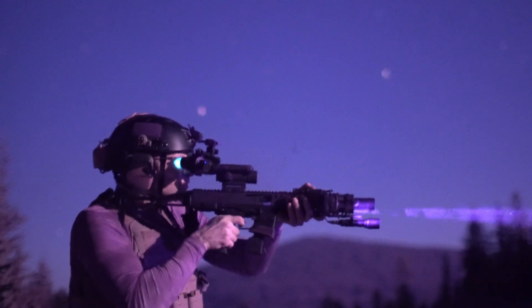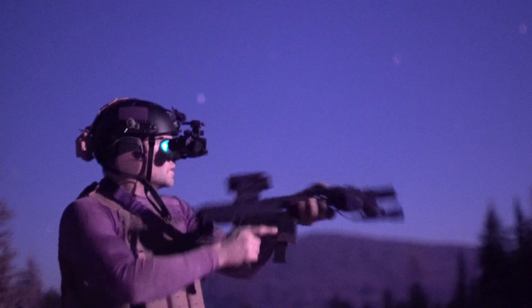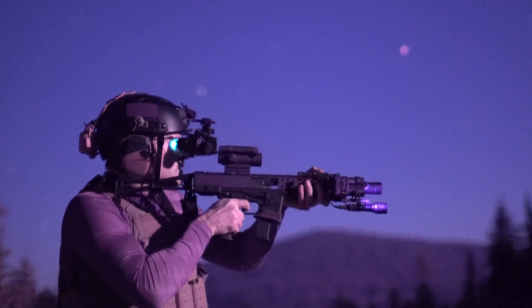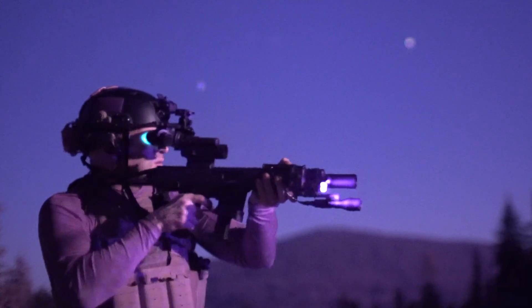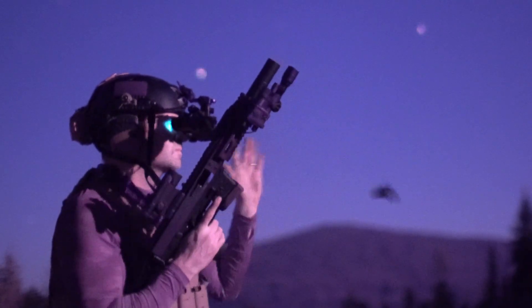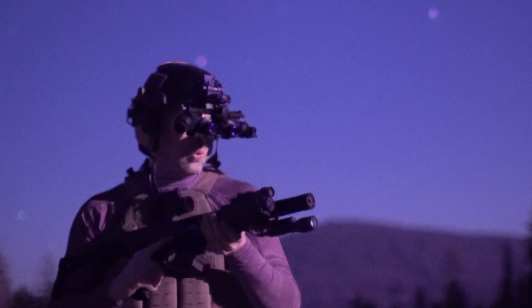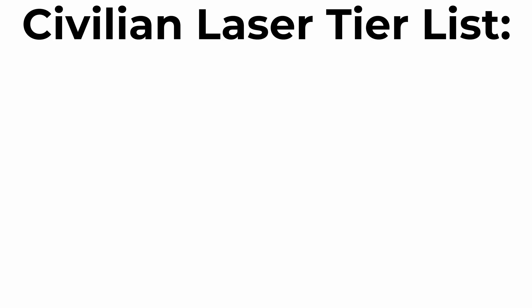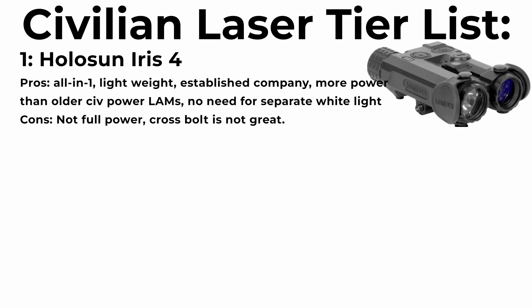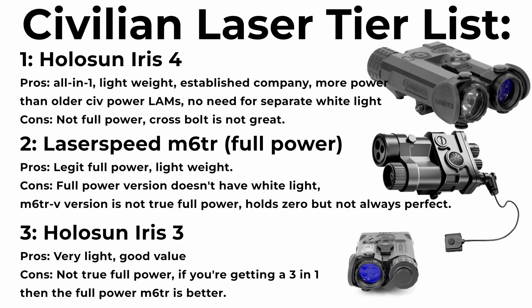The Iris 3 and the Iris 4 have truly changed the landscape of the civilian laser aiming module market. Both offer strong value and performance for the money, and either way you can't go wrong. The full power LaserSpeed M6TR does offer more performance, but particularly for the Iris 4, having a 4-in-1 unit with all of your night vision laser needs met and a white light in an ergonomic package — you really just can't go wrong. My current tier list for night vision laser aiming modules, performance per dollar: Iris 4 in first place, the full power LaserSpeed M6TR in second, and the Iris 3 in a close third — based on quality, value, overall performance, ergonomics, and use cases.